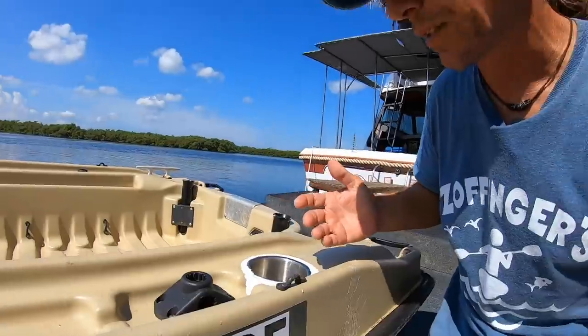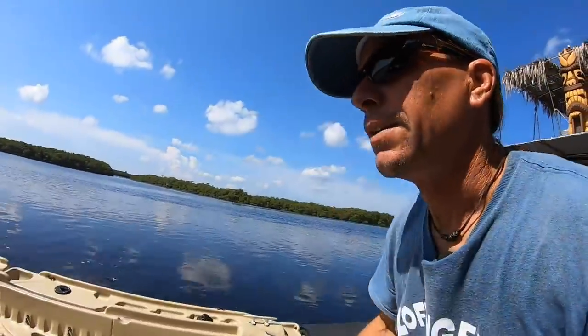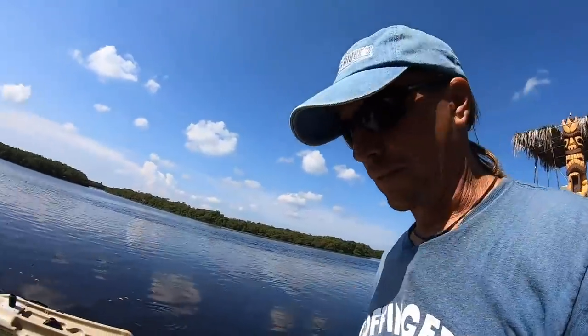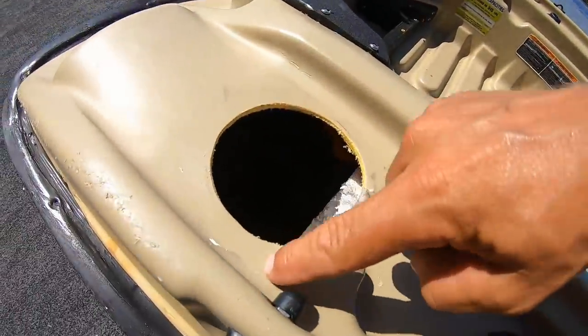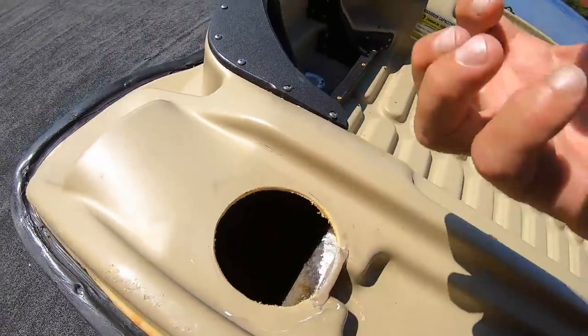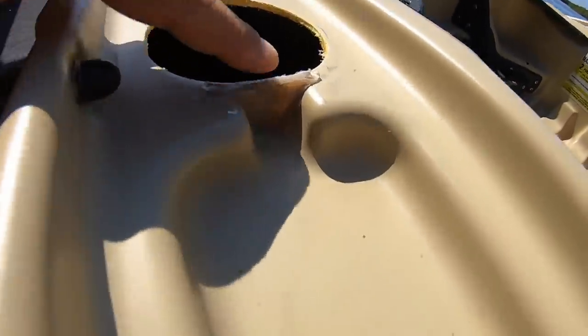It worked for a long time, but the problem with polyethylene plastic is that practically nothing sticks to it. This one here kind of came free — you can see where the old 5200 was, and it just lifted free like it wasn't even there.